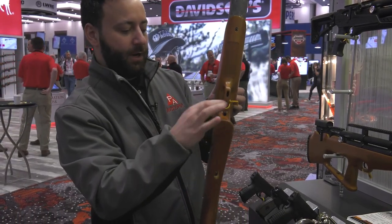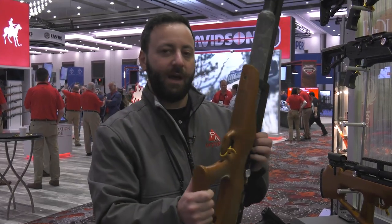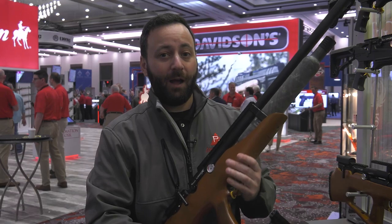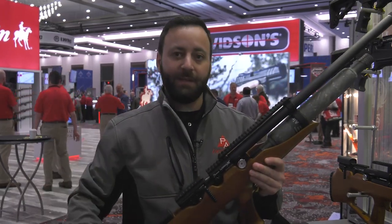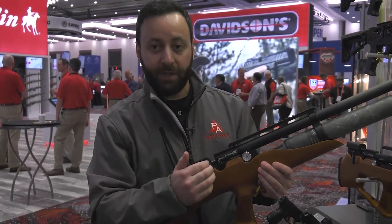The regulator is recessed into the stock here, with the same adjustment as on the Avenger — up to 200 bar or 3,000 PSI in terms of how high you can go. What's really cool is they've gone to a stainless steel body for the reg, providing a lot more stability across a wider range of pressures, so reg creep should be very well mitigated with this new regulator.